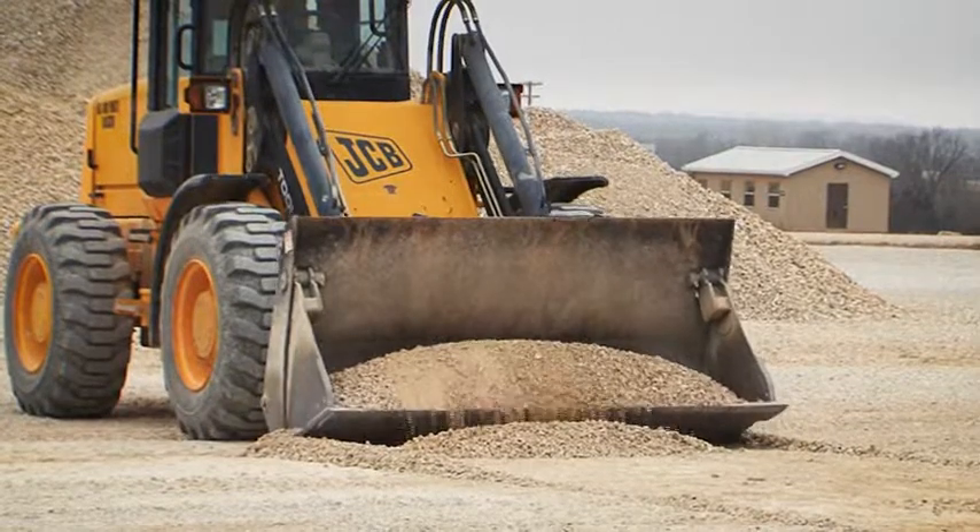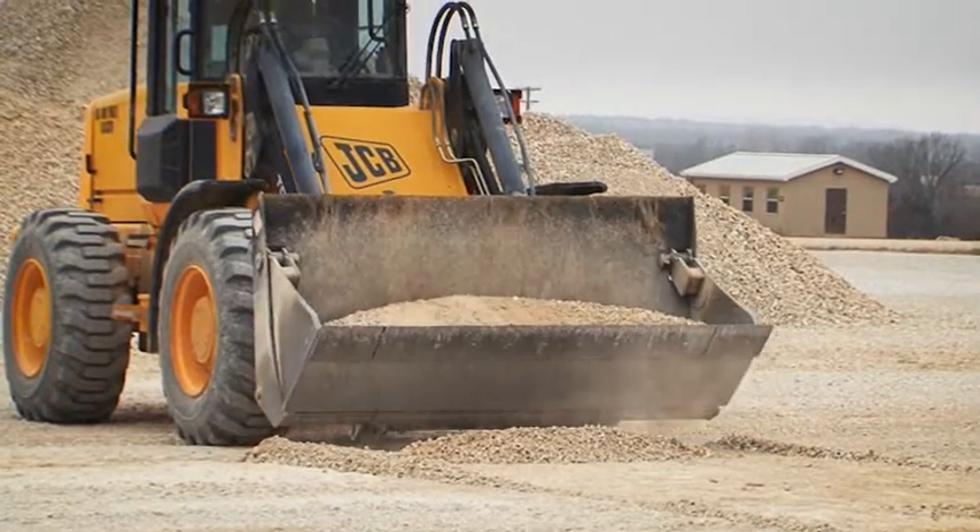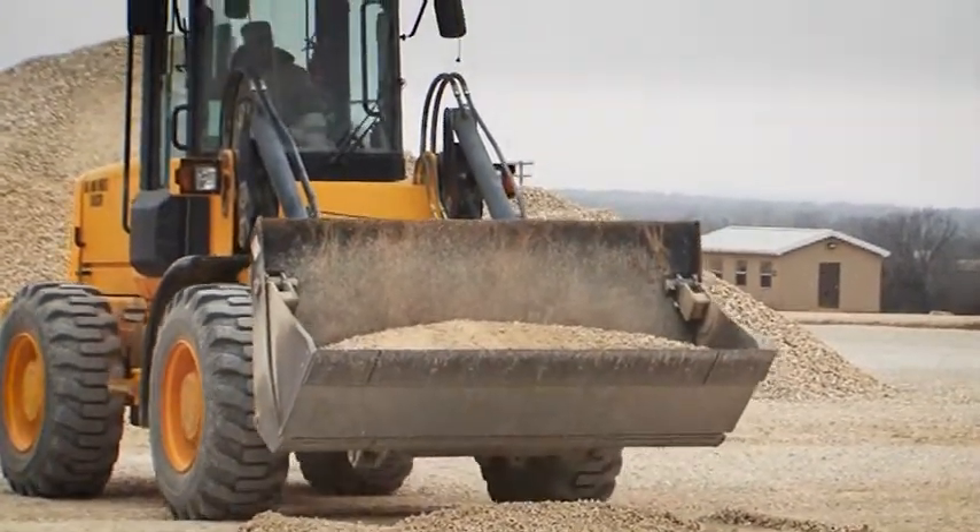Step 7. Place the bucket in the travel position and transport the material to the desired location.